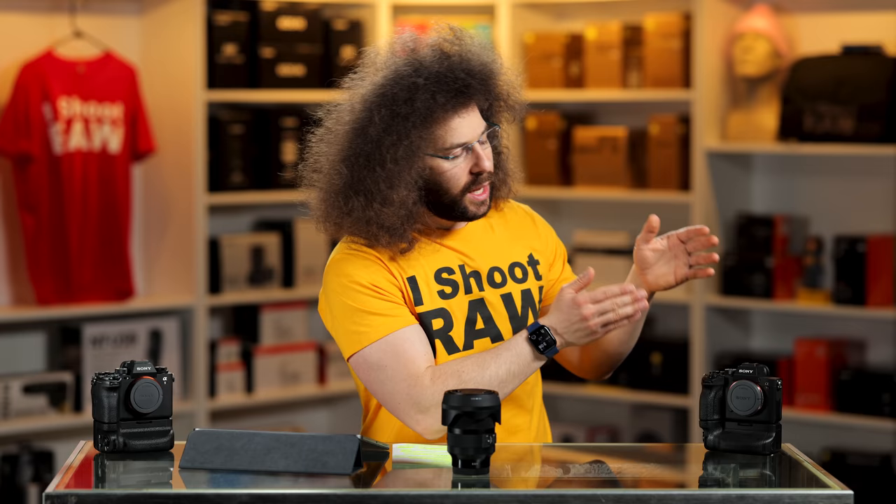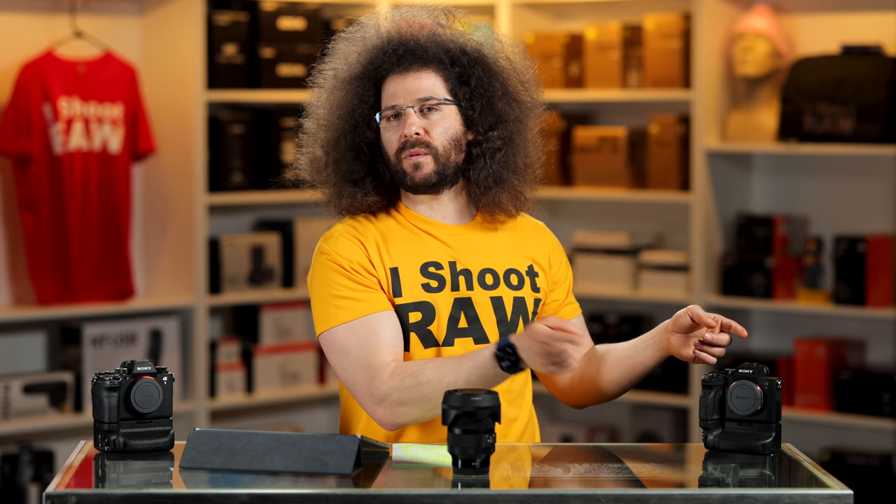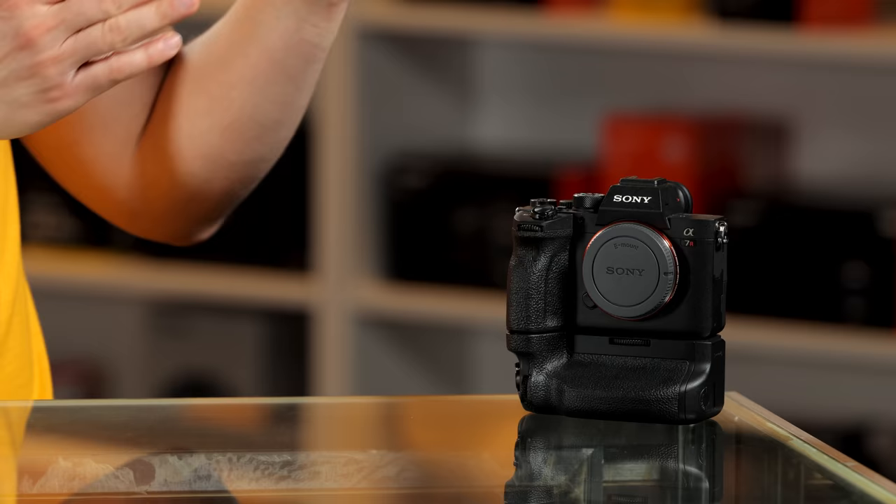This over here is a camera that I kind of don't use anymore — it's the Sony A7R IV, it's collecting dust. Does anybody want this? Thumbs up if you want this. I'm not actually going to give it to anybody because it's not mine — it's Sony's and it needs to go back, but it's here.